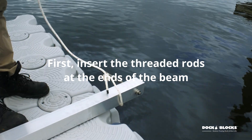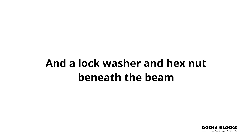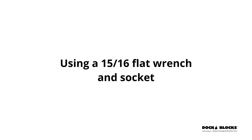First, insert the threaded rods at the ends of the beam. There will be a hex nut on top of the beam and a lock washer and hex nut beneath the beam with about an inch of threaded rod exposed. Tighten the nuts on either side of the beam using a 15/16 flat wrench and socket.